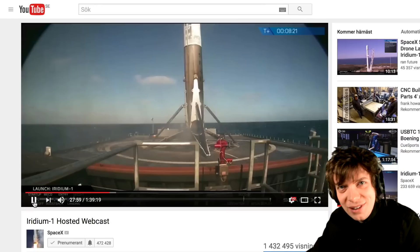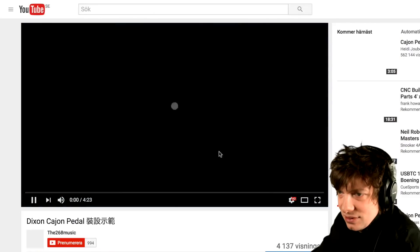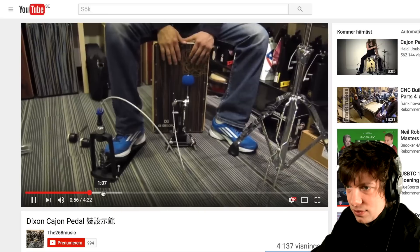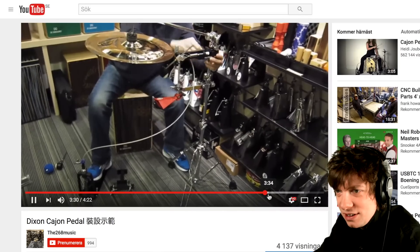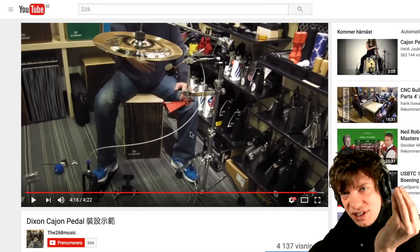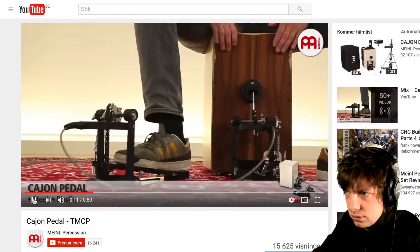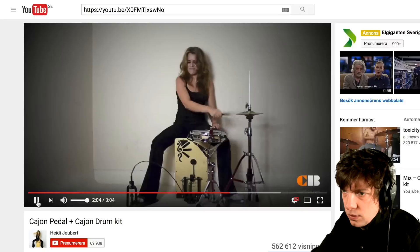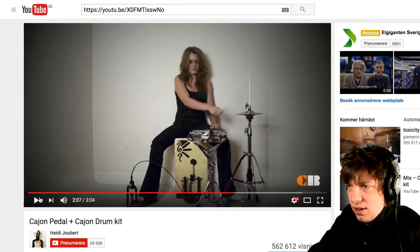Cajun pedals. I mean, if they can land a rocket backwards, I should be able to build a kick drum — that is 90 degrees difference, don't you think? Here's Dixon's Cajun Pedal. I see what he's doing here, it's gonna be cool. It looks a little flimsy. Here's another video that Andrew sends — this looks beefier actually. The Cajun pedal idea might not be so bad after all. After seeing them in action, I actually think I should buy a Cajun pedal — the beefiest one — and have Marcus try it.